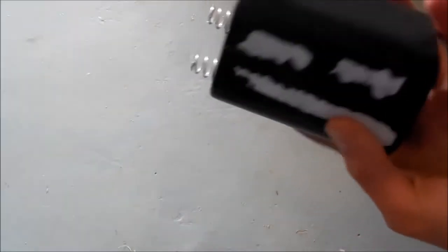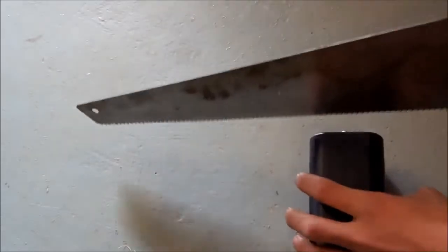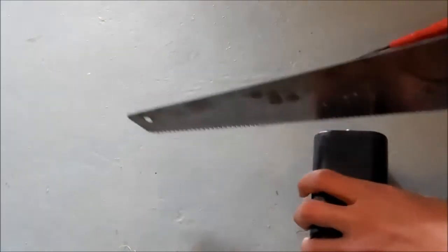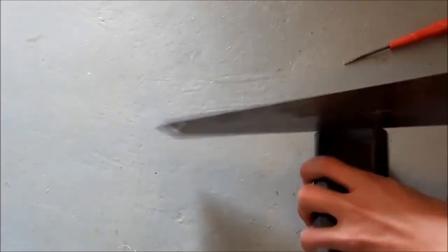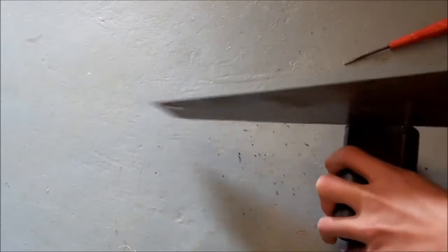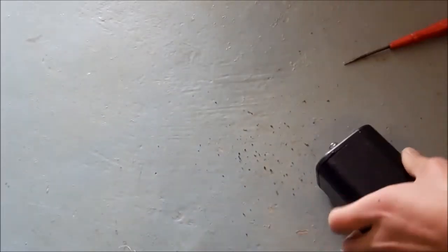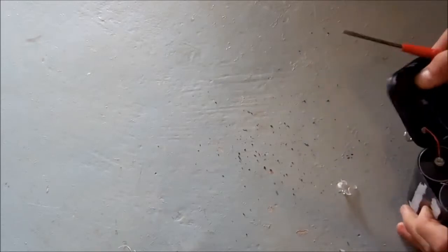First things first, I'm just going to pop this case apart. Right now I don't really feel like cutting it up with a knife or something, so I'll use a wood saw. That should be enough to get it started, and it pops right off from there.